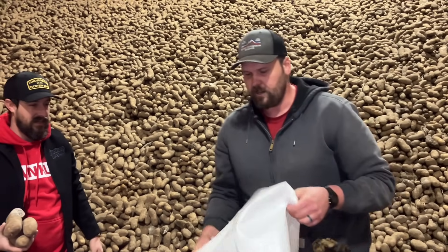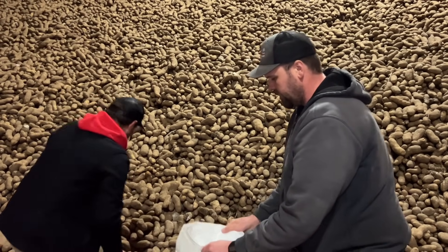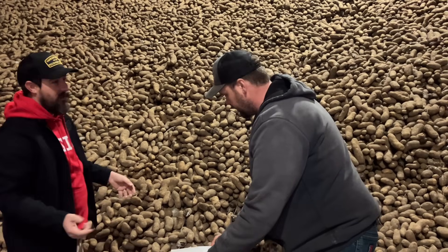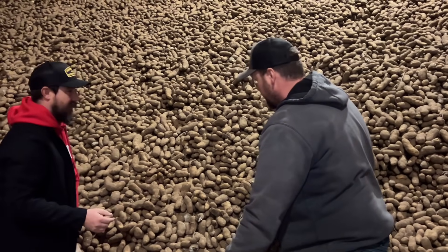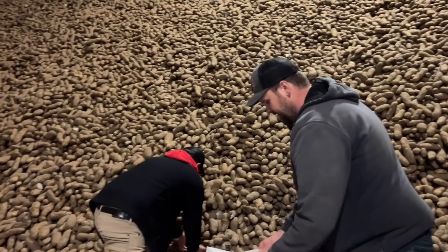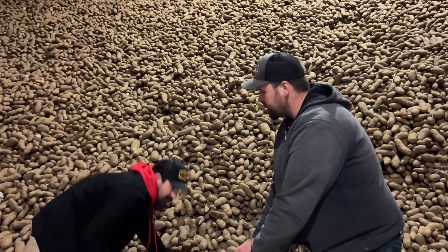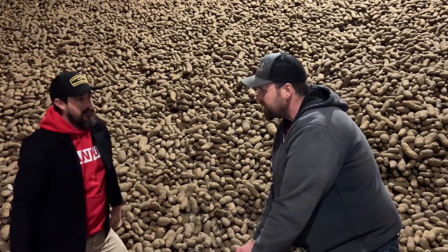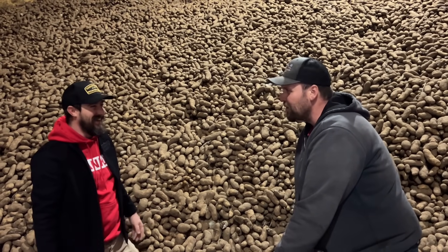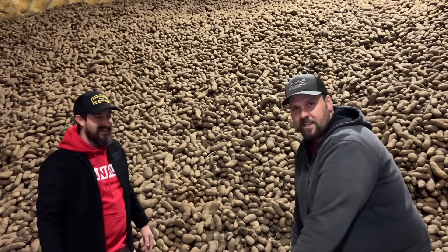They load up a couple bags of potatoes. Alan remembers eating a lot of potatoes growing up and is happy to be taking some home. Thanks again to Yankum Ropes for coming out, sponsoring the channel, and bringing the ropes. Make sure you hit that subscribe button below.